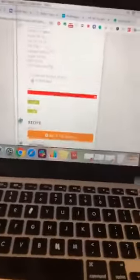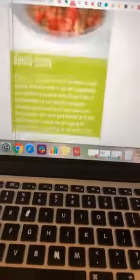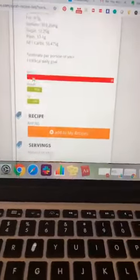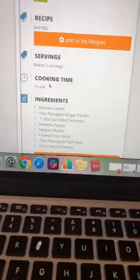I'm going to pull up the recipe on Healthy Passion. Okay, this is what it looks like. I'll post the recipe below and I'll post all the ingredients.